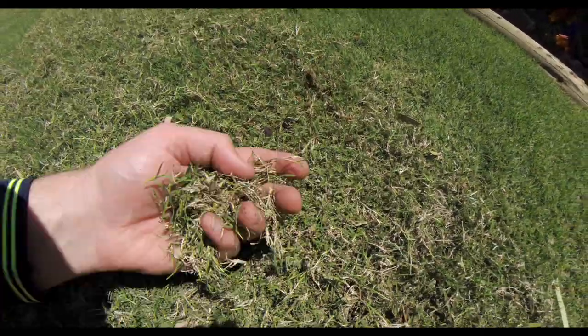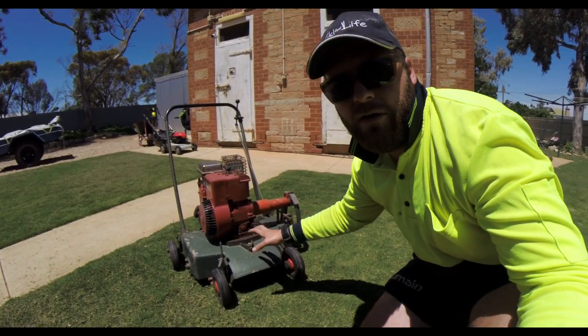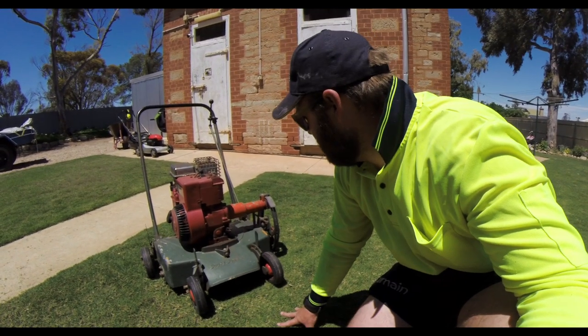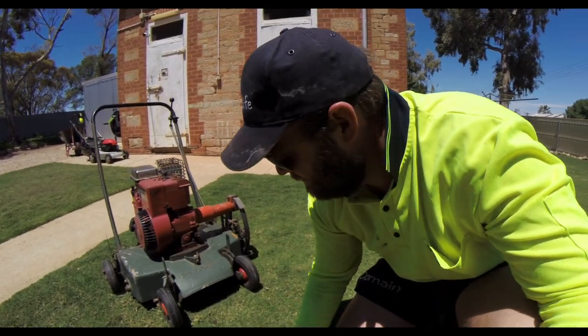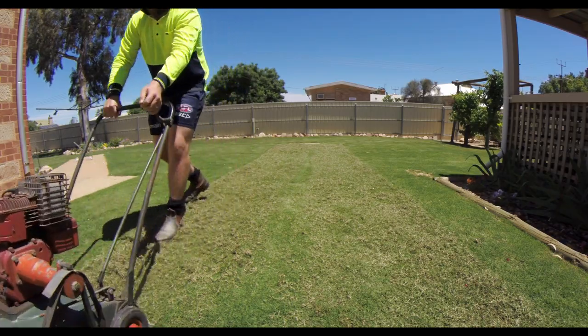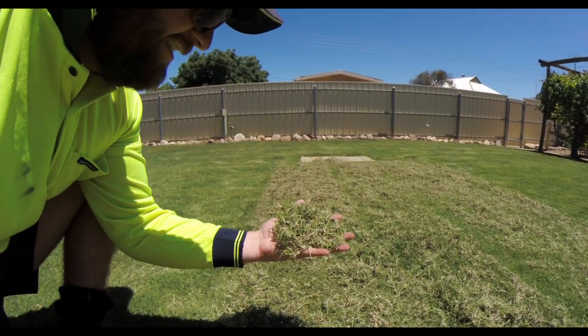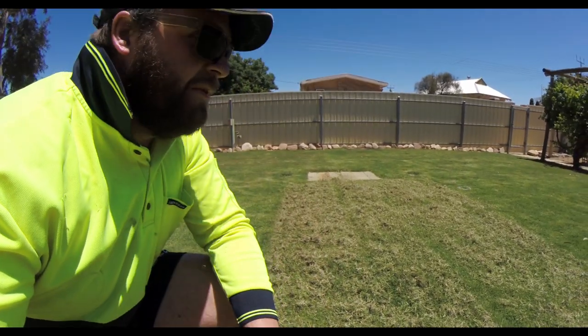You can just see from that bit — look how much stuff is coming out. There's still heaps more to come. I'll lower it a bit more and then rip it up. I'm just going to be brutal with this, see how we go. Look at all that — there's a heap in there, I'm going to have to go over it a few times.